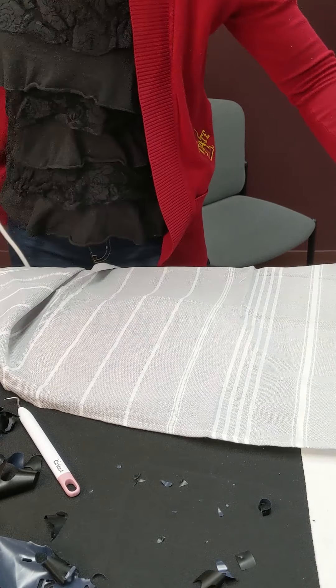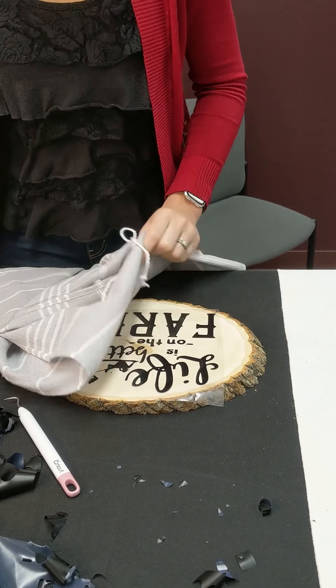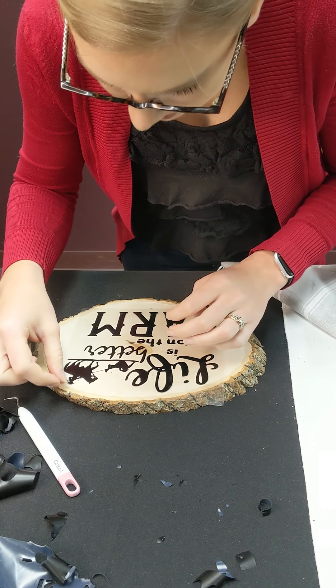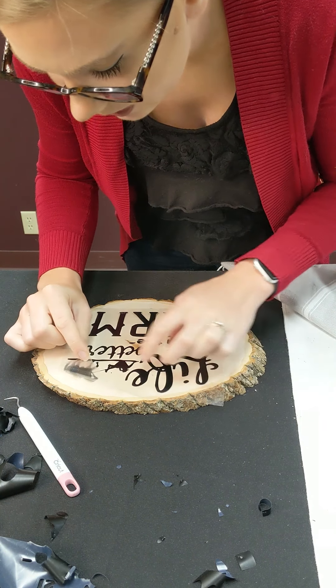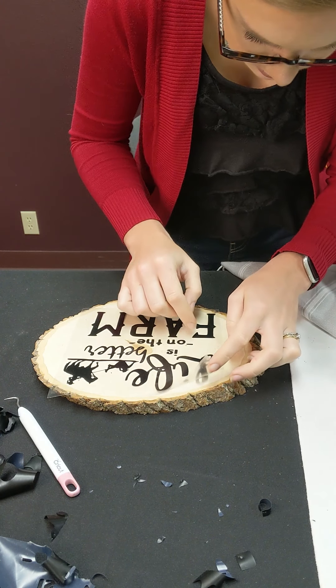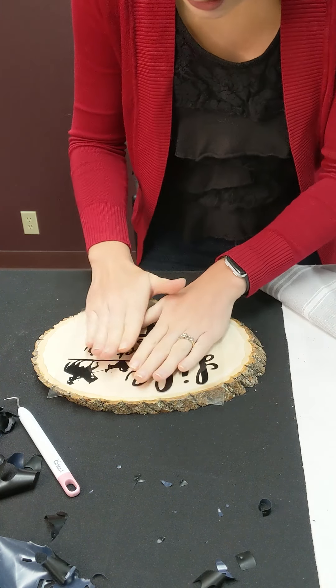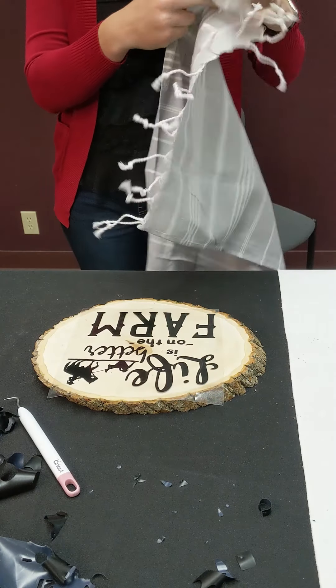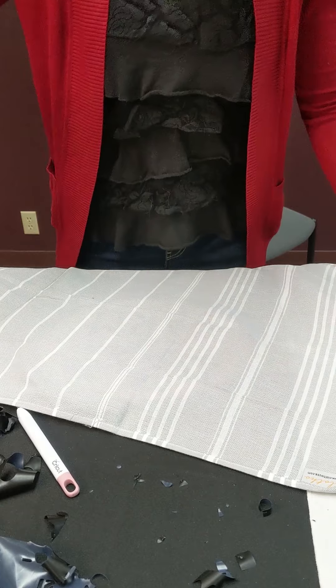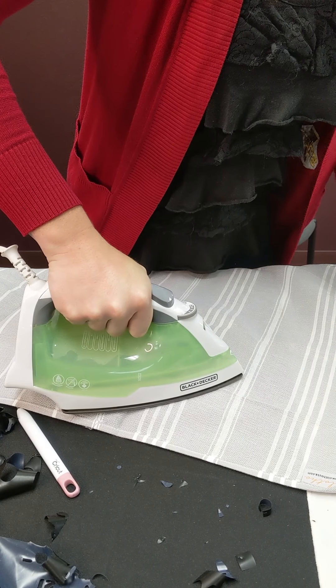Now we're going to check and see how we're coming. Pick a corner and just start to peel and see — here it's not quite stuck down yet. Check all your corners. Some of it's stuck down, some of it's not. If your iron's not up high enough, that might be part of your problem. Otherwise, go back and just keep applying more heat.